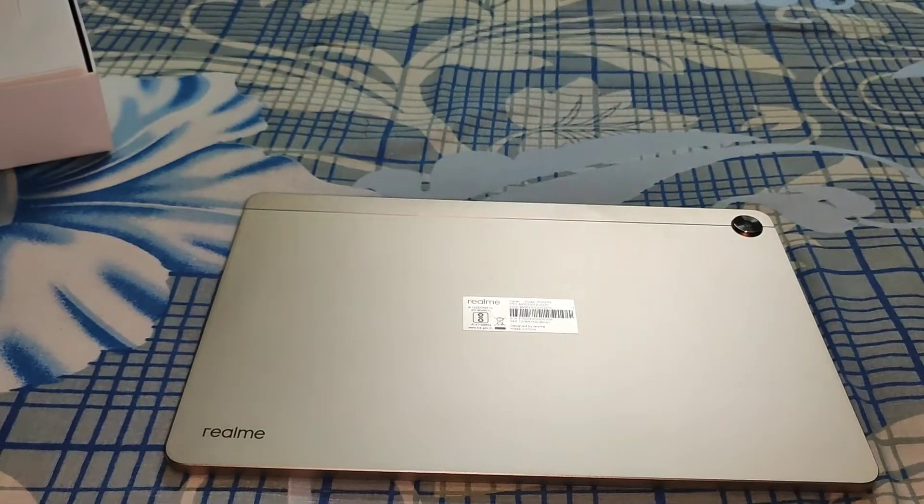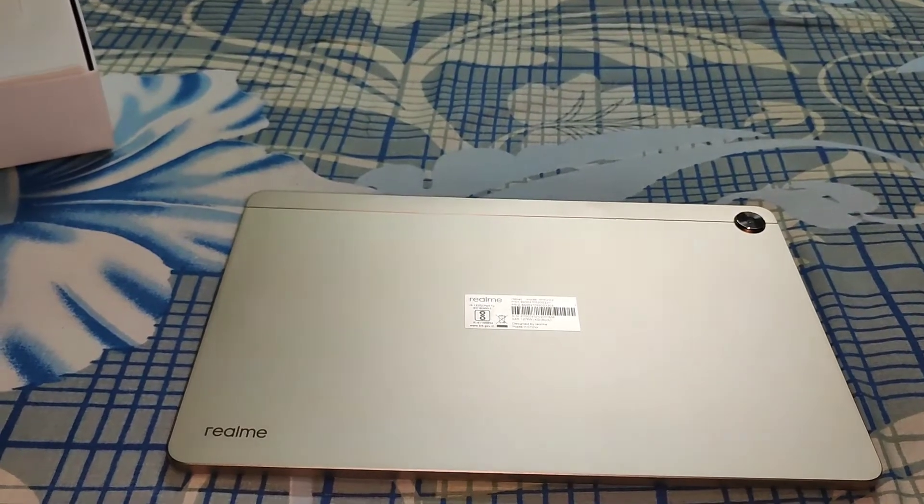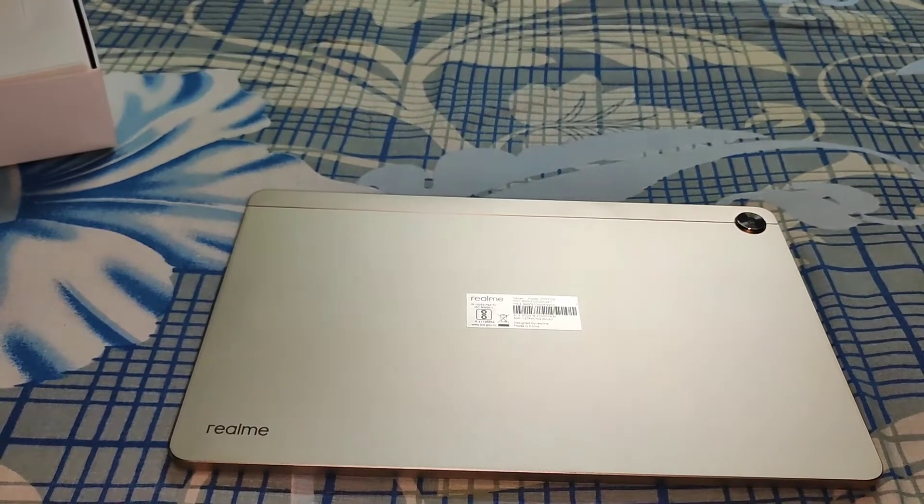This comes in an aluminium unibody. This is the golden color. The thickness is only 6.9mm, so it is super sleek and it comes in a boxy design.